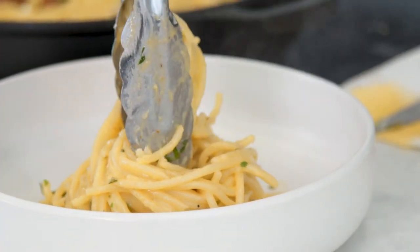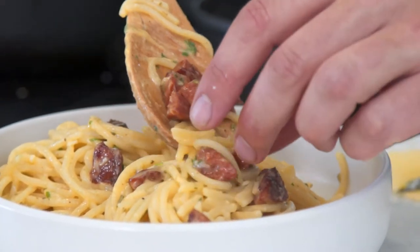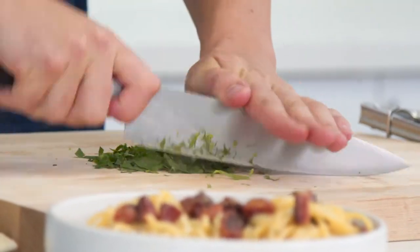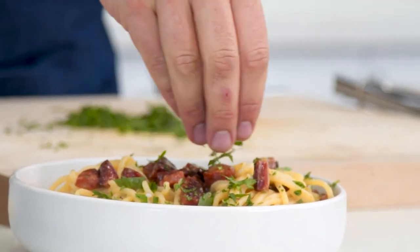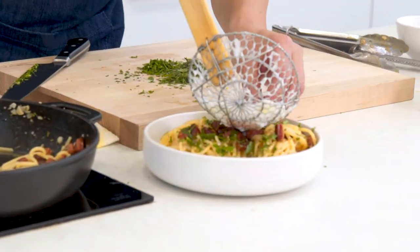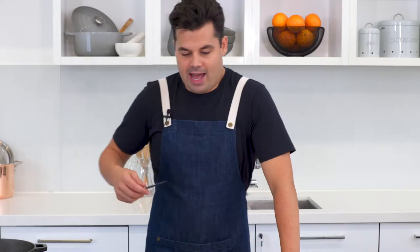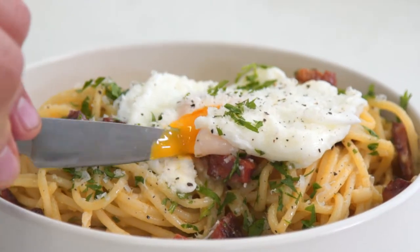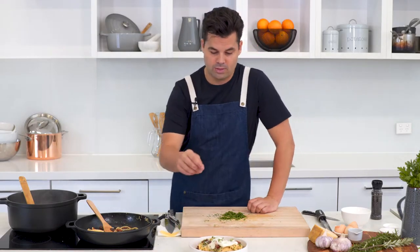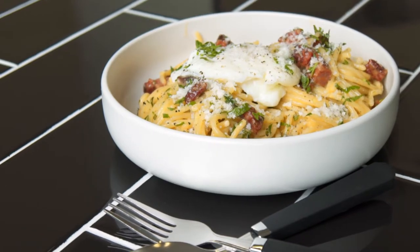Grab a bowl, add the pasta from the pan, then get those crispy chorizo pieces on top. Add a rough chop of fresh parsley on top, then retrieve one of your poached eggs and place it straight on top. Hit it with a bit more pepper and more parmesan. The test of a perfectly poached egg — it does the magic and creates a sauce. It's not a traditional carbonara at all, but it's just as quick and packs a real great punch with all that chorizo oil and great flavors.